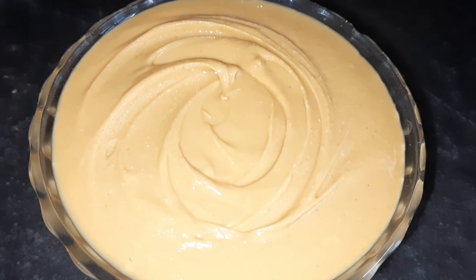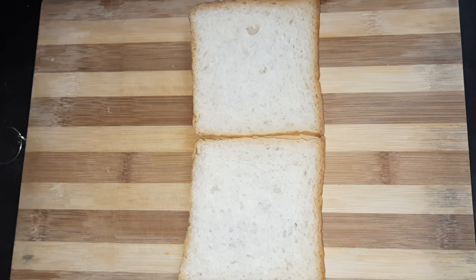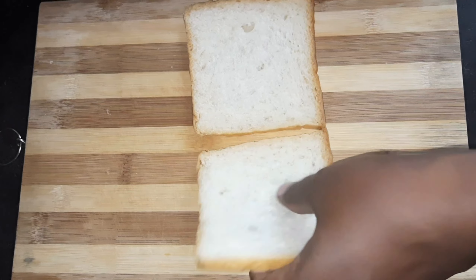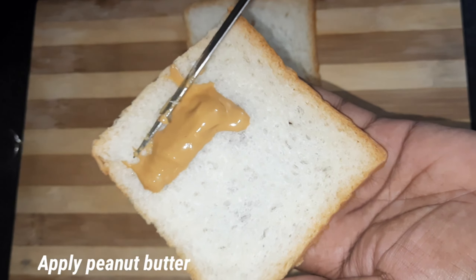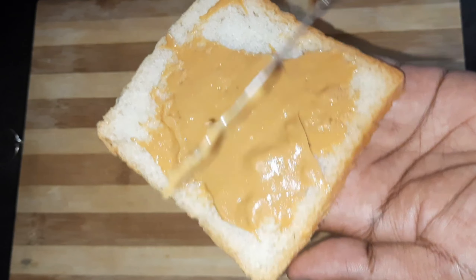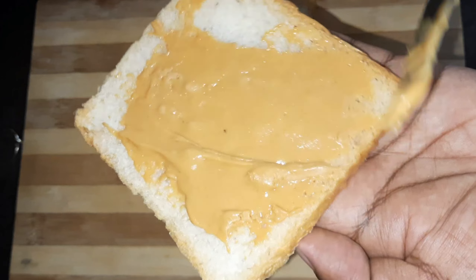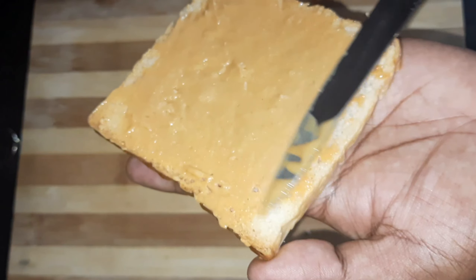The peanut butter jelly sandwich is ready to make. I will add two bread slices — you can use any bread. Spread the peanut butter generously. It is very thick and has a consistent texture. Spread it evenly like this.